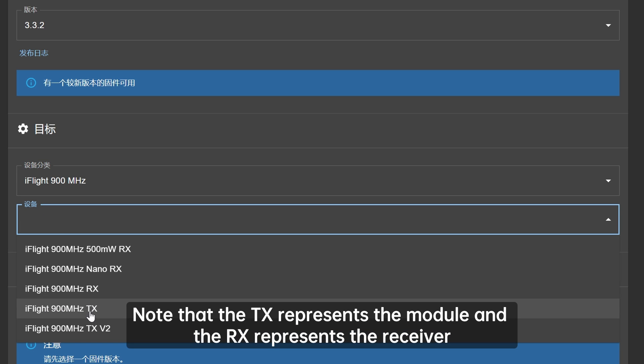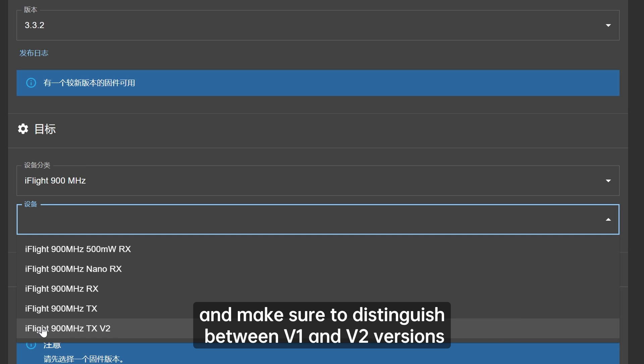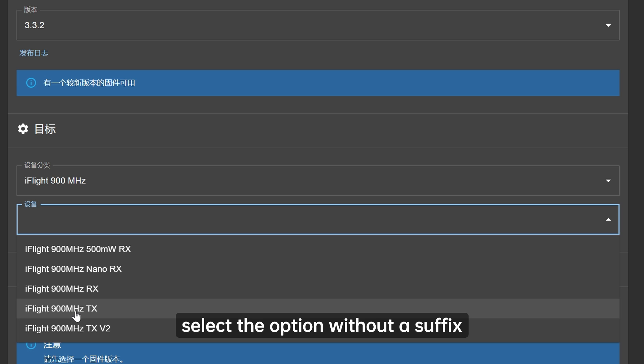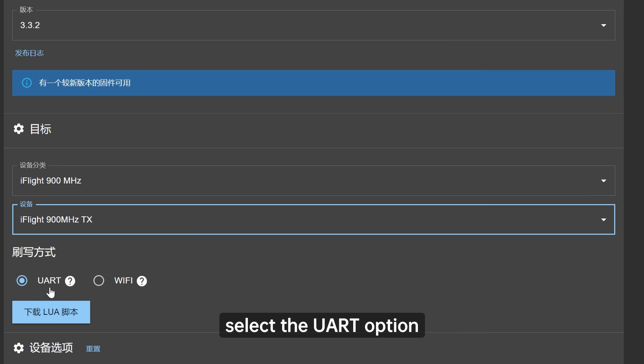Note that TX represents the module and RX represents the receiver. Choose iFlight 900MHz TX and make sure to distinguish between V1 and V2 versions. Since we have the V1 version of the module, select the option without a suffix. For the flashing method, since we are directly connecting the module with a data cable, select the UART option.